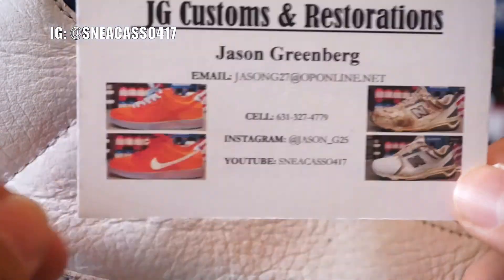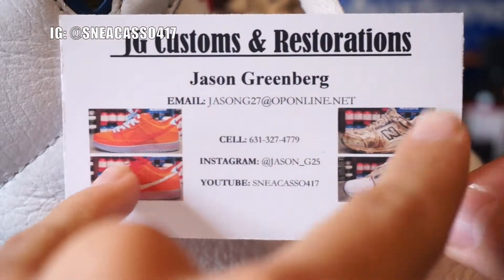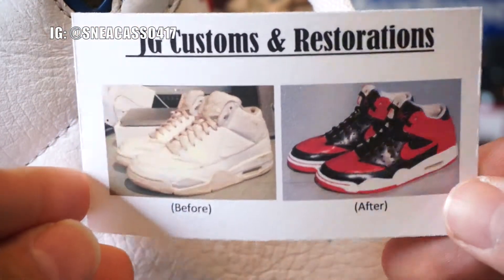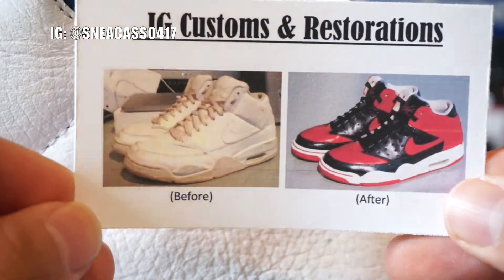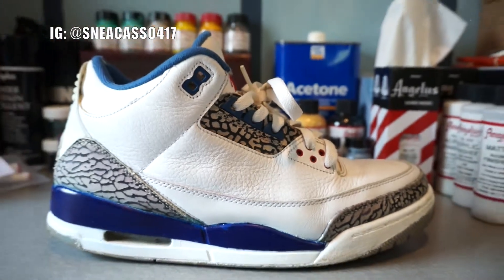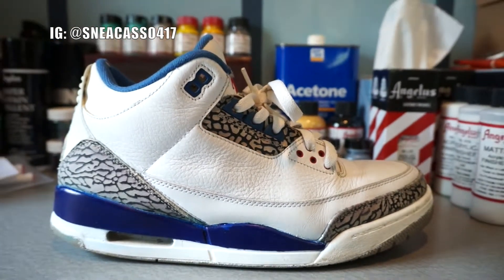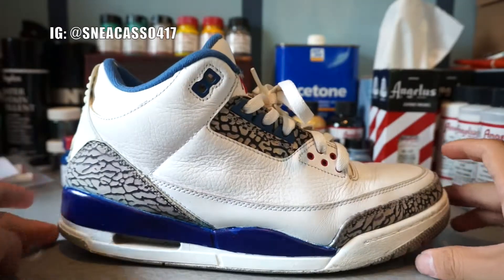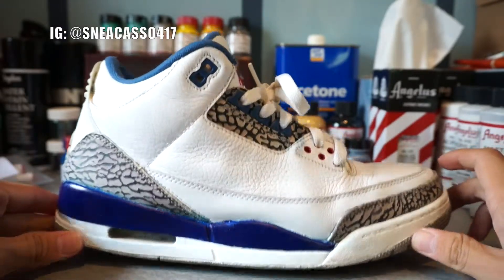There is my contact info right there, and just two pictures. On the other side is just one custom — the first customization that I did. Definitely check out my Instagram which is at Necastle4n7, and let's get straight into this.